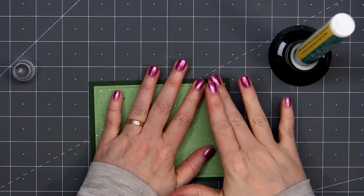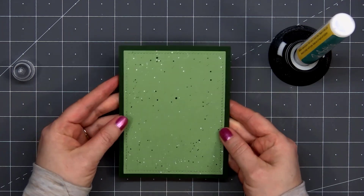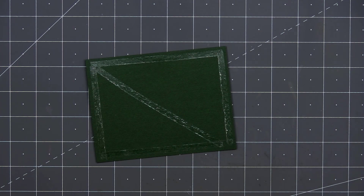The liquid adhesive I'm using in this video is by Honey Bee Stamps — it's their Precision Tip Glue, and it's really nice glue. I love that they also have the little glue holder, and on the very bottom there's a cute little bee.